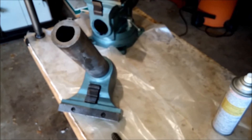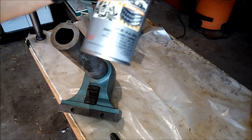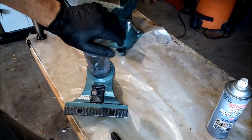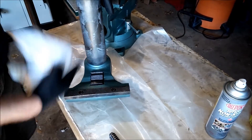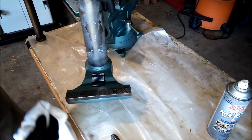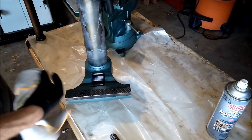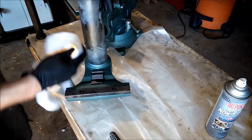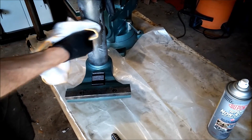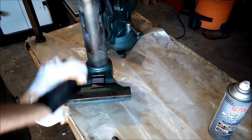I applied some of the Teflon lubricant spray, and here's what it looks like after letting it dry for a couple minutes. I basically just sprayed it on, then inserted and removed the dynamic jaw several times. What happens is it dries and then just kind of flakes off from friction. Even trying to buff it a bit, it just keeps coming off in flakes.